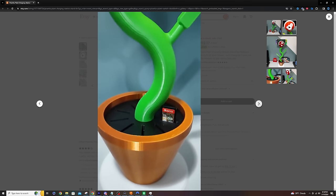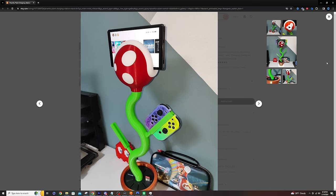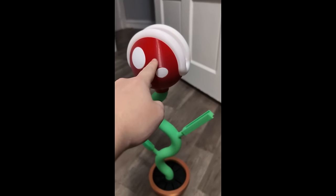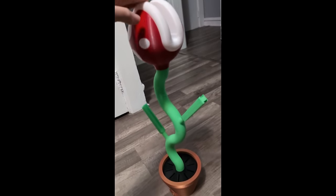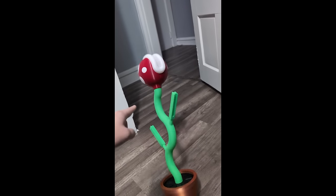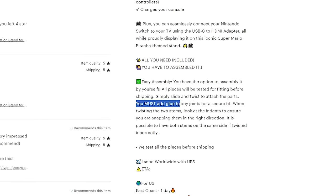I found this thing on Etsy and, kind of my fault, I really didn't look into it when I bought it — I just saw the picture, thought it was awesome, and added it to my Christmas list. My fiancée bought it for me, and I have to tell you the thing was kind of bad. The piece is very tall and very skinny, and the whole assembly needs to be done with glue, which I don't trust. I still didn't glue it, and I'm surprised as many people bought it as they did.